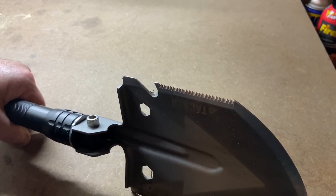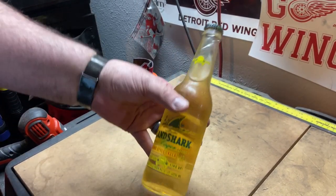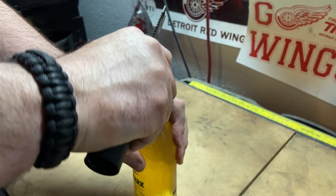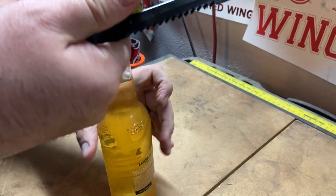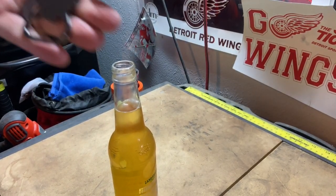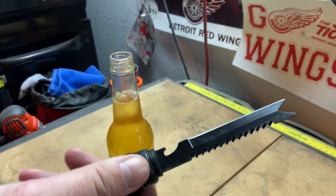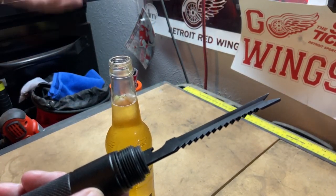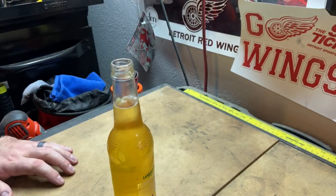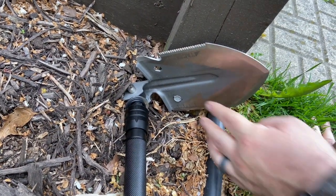Now testing the bottle opener on a beer. Works just like any bottle opener should. The main safety tip is just making sure your hands are clear when cracking the bottle open, but it definitely works as it should.